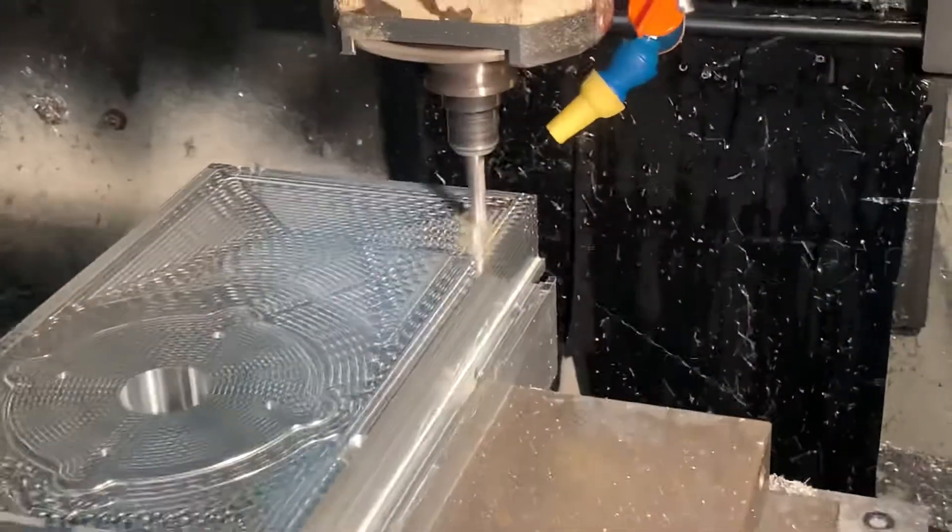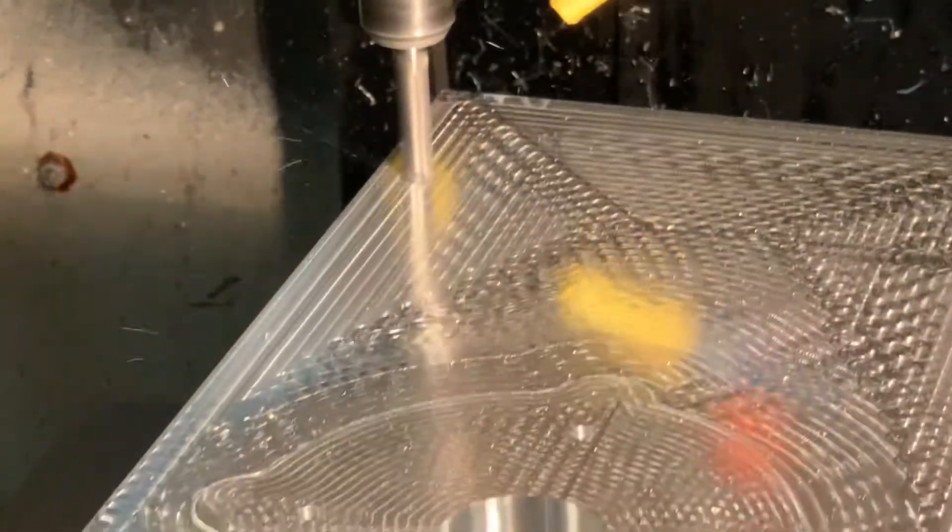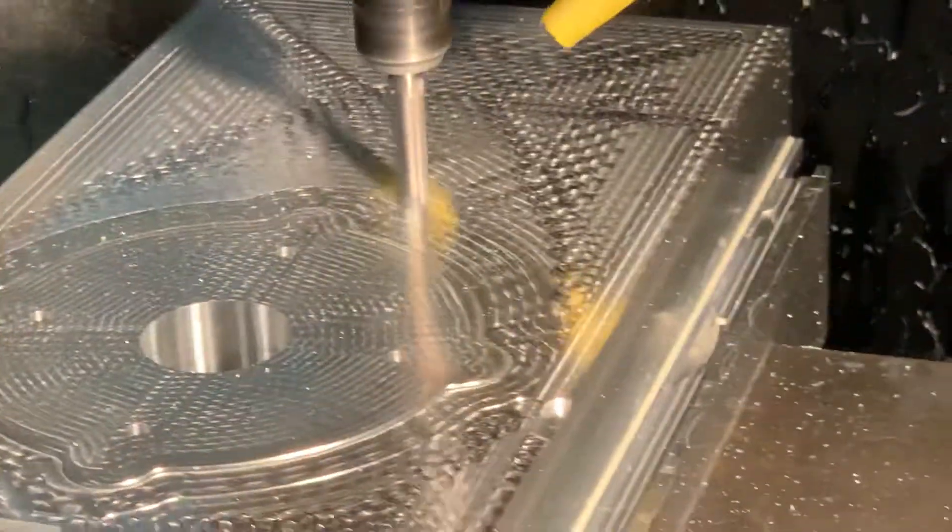I apologize for the shaking of the camera. I suspect one of the feet might be just a little out of alignment on this machine — I can feel that shake and you can see it in the camera as well.